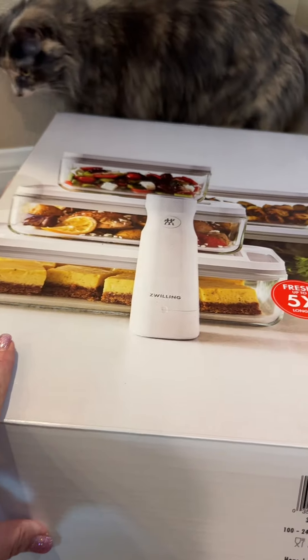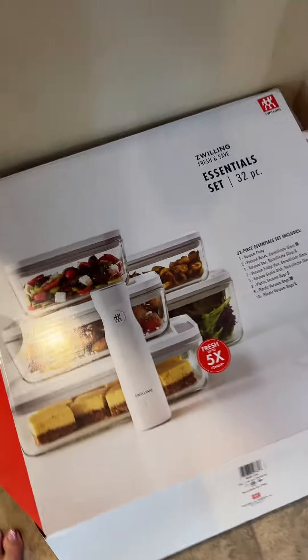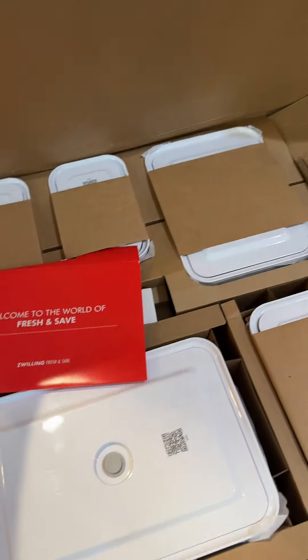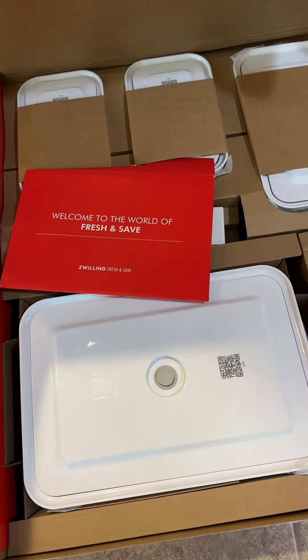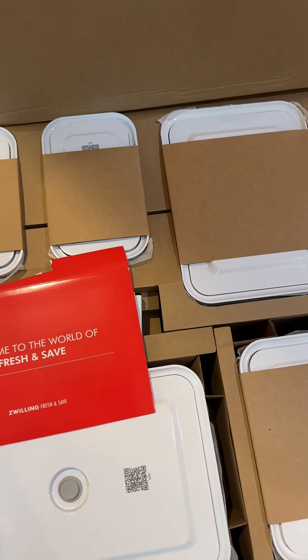Stop throwing things away so fast — vacuum seal them and keep that food fresher up to five times longer. I need to unpack this amazing gift, take a look with me. This is from Zwilling, they sent it to me, and I already have a Zwilling set, so now I get to add this to my Zwilling family.